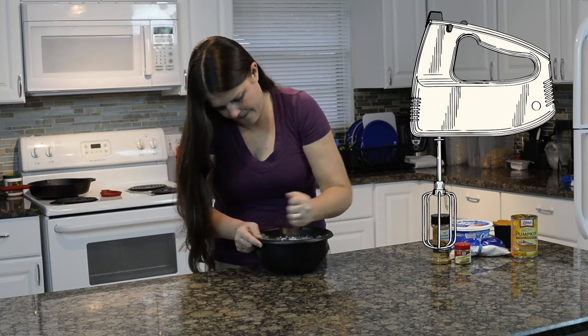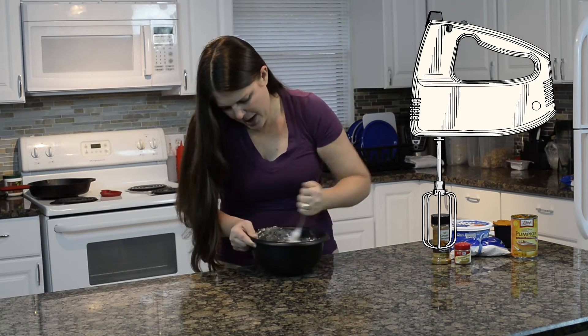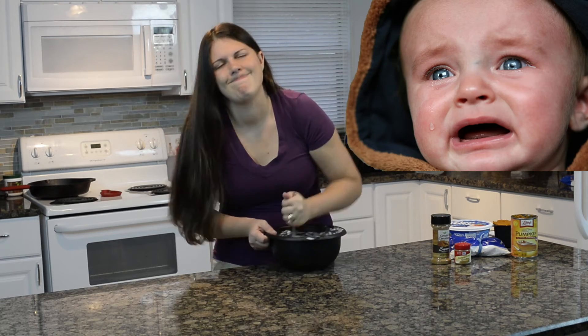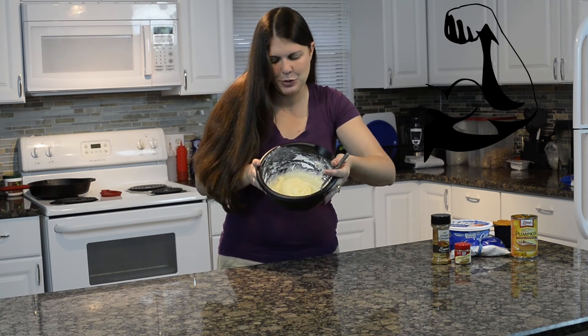Be the mixer! Mix, mix, mix — oh yeah, it's working! I didn't think it was working but it is. I'm cheering myself on because it hurts my arm. Alright, that's pretty good — mixed it with my arm. I'm so strong. Please get yourself a mixer; this is not easy without one.